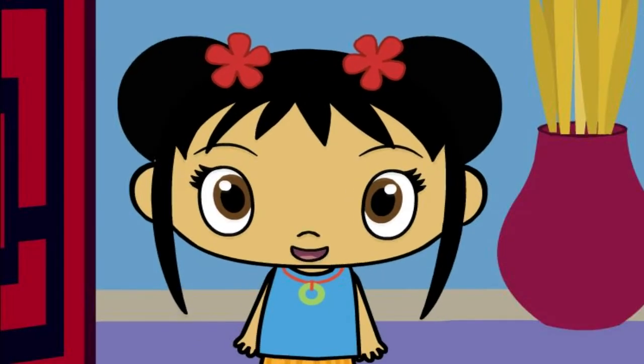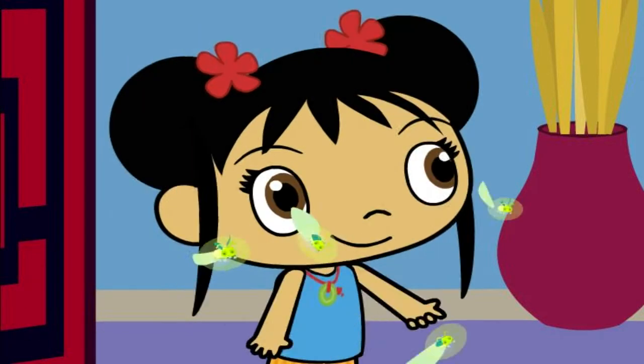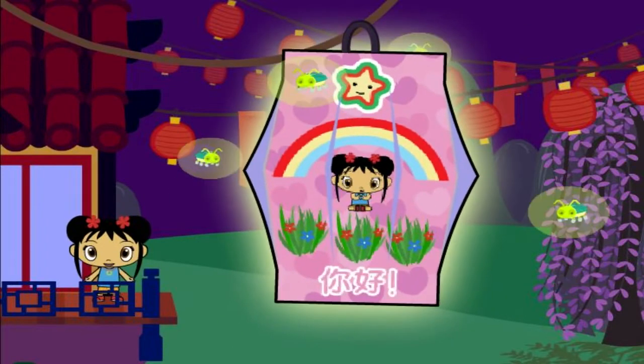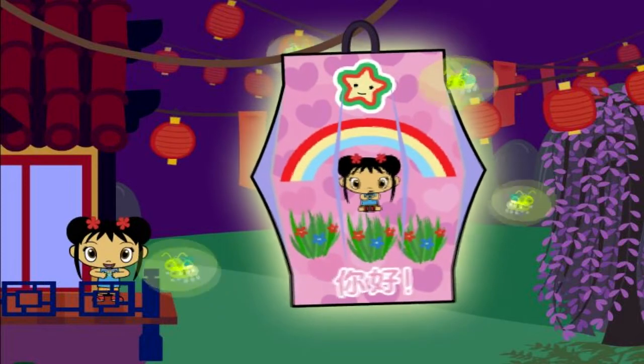I really like your lantern! The Lantern Festival is starting! Oh! Fireflies are lighting your lantern! Ooh! It's beautiful! I'm so glad you came to the Lantern Festival with me! You make my heart feel super happy!